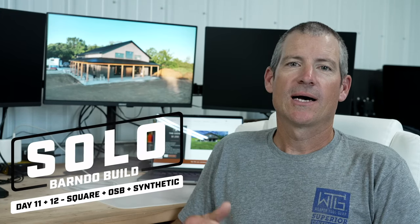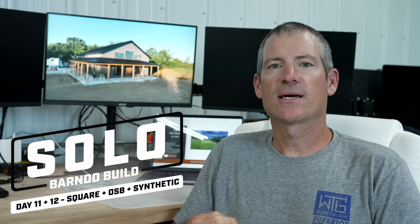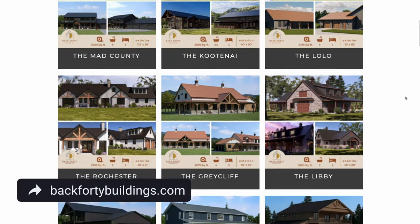Welcome back to Mr. Post Frame. This is the Solo Barno build. I am building the Cedar, that's one of our plans at back40buildings.com. If you're looking for design on your own Barnominium, we do custom and we have stock plans — check that out, we can help you out.